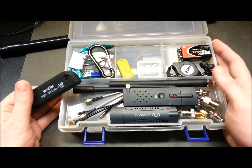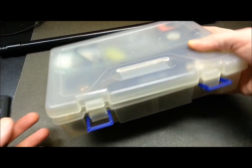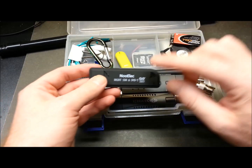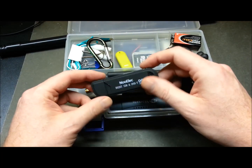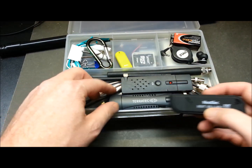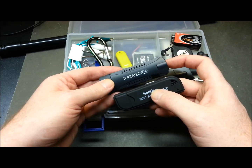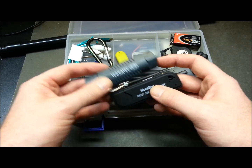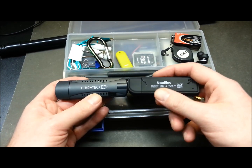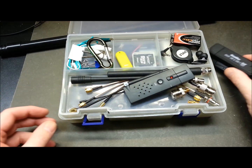I keep my kit in an Arduino starter kit plastic case that's just about the perfect size — small enough to slide into my laptop bag. I keep one dongle and its antenna in my bag at all times. This one is the 820T, and this TerraTech unit uses a slightly different chipset with different response characteristics. With these two I can tune into two different frequencies simultaneously, set up trunk tracking, or run scanning with multiple programs open.